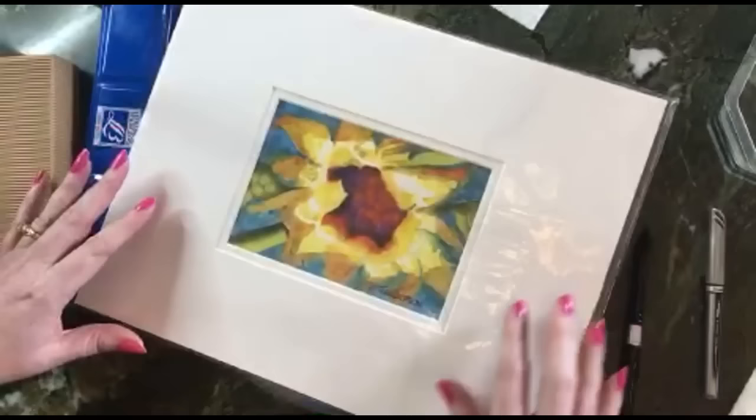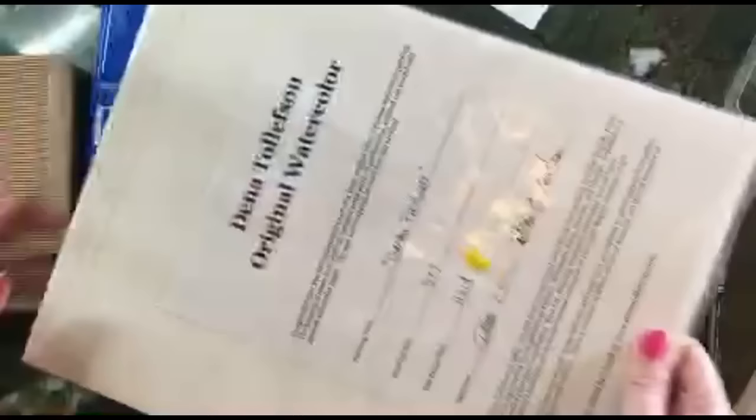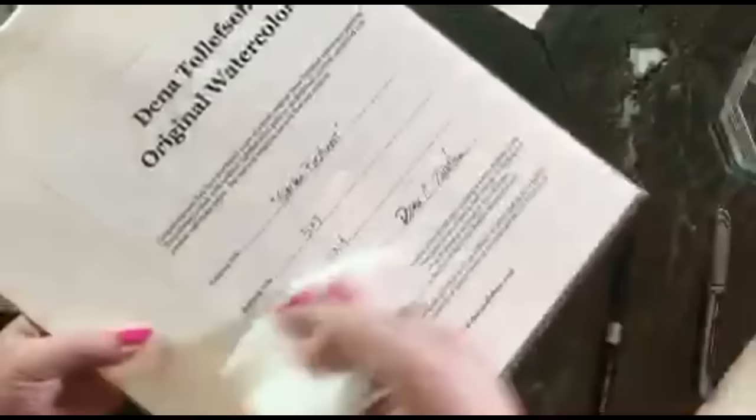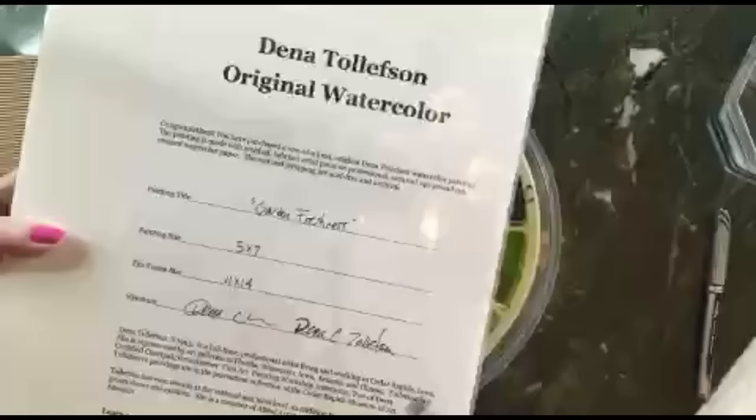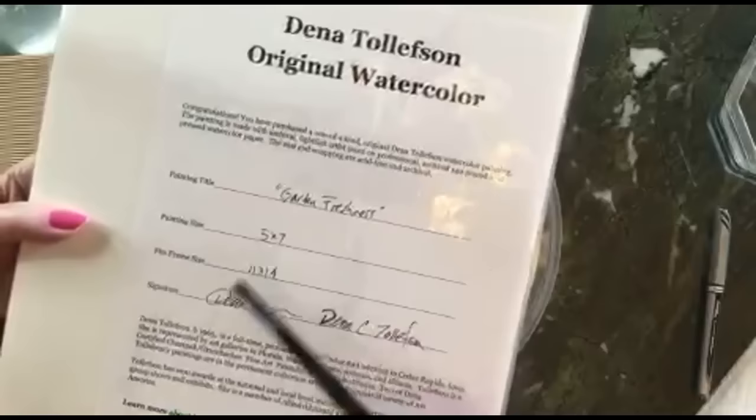Here is a watercolor painting I did some time ago. I've stored it in an archival, acid-free mat. This is also the way I handle the backs of my paintings — I'll have a certificate of authenticity on the back with the title, painting size, what size frame it fits, and my signature.